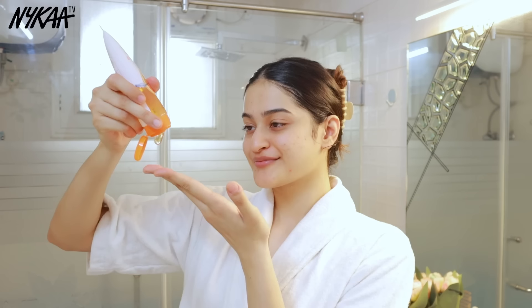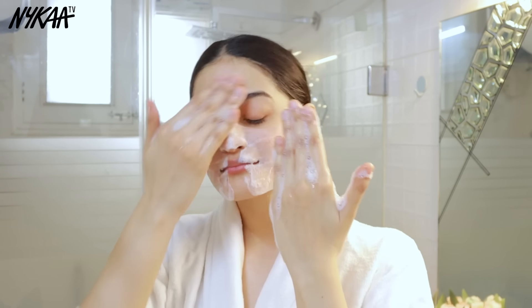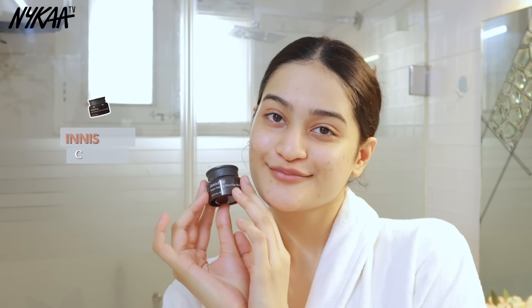Done with my body care routine — let's start with skincare. The Nykaa Naturals Sandalwood and Orange Peel face wash is a gentle cleanser which is great for de-tanning, as sandalwood really helps with tan removal. It lathers really nicely, did not dry my skin out at all, and is suitable for all skin types.